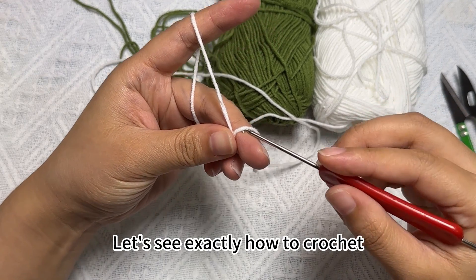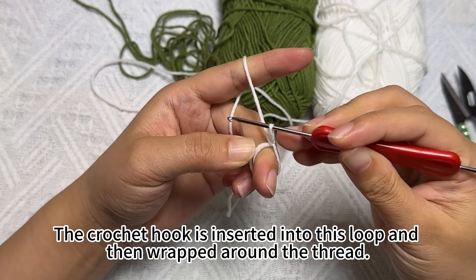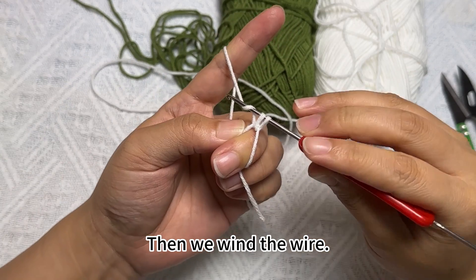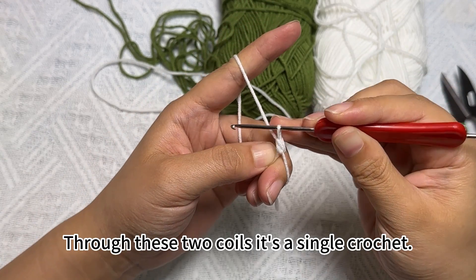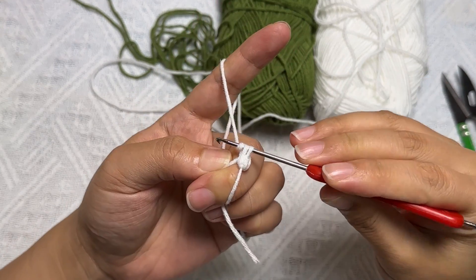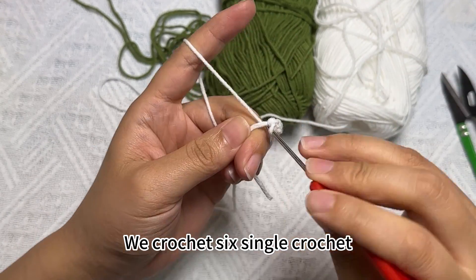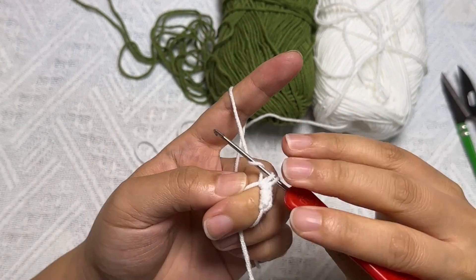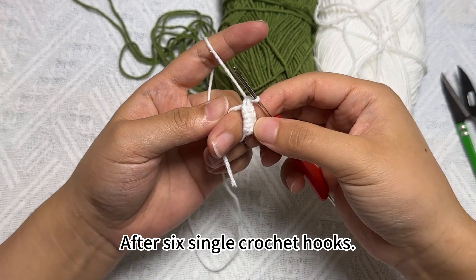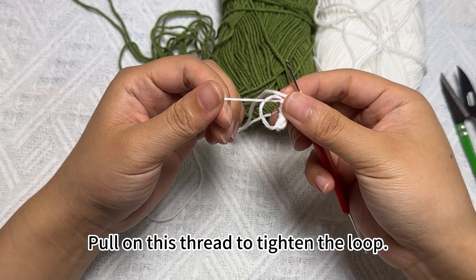Let's see exactly how to crochet. The crochet hook is inserted into this loop and then wrapped around the thread. Then wrap it around this ring and hook it out. Then wind the wire through these two coils — that's a single crochet. Do the same way around this ring, winding two coils. We crochet six single crochets in total. After six single crochets, pull on this thread to tighten the loop.